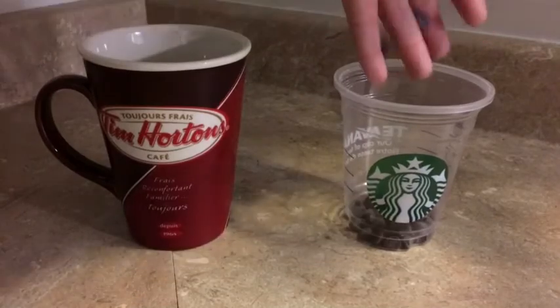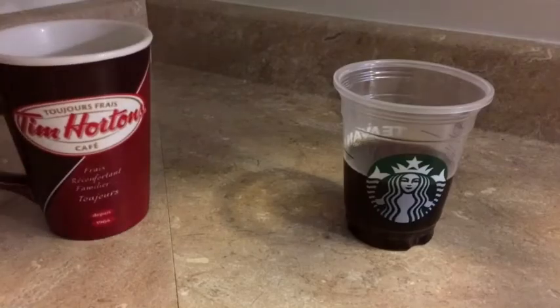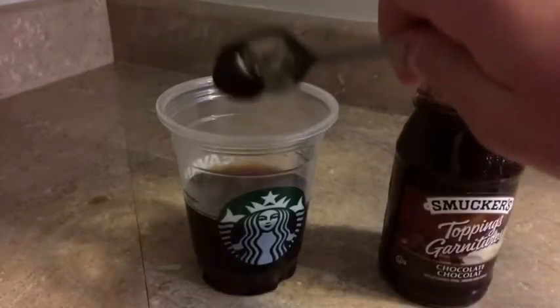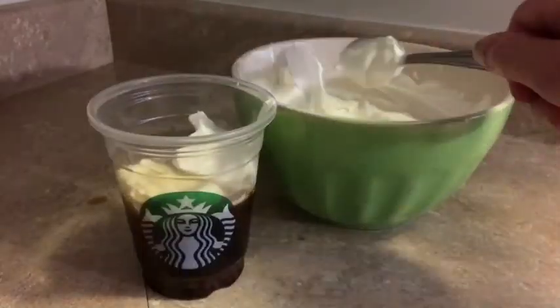When it's out of the fridge, add some chocolate chips on the bottom and pour your coffee in. Then add your chocolate syrup and whipped cream, and you're done. Enjoy!